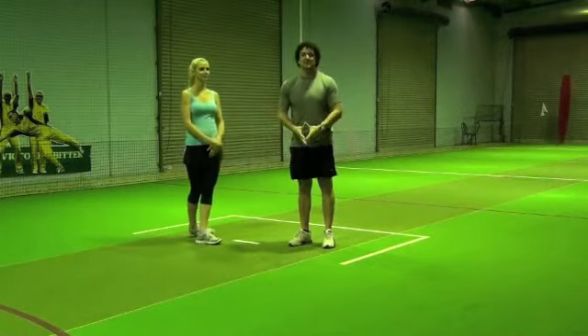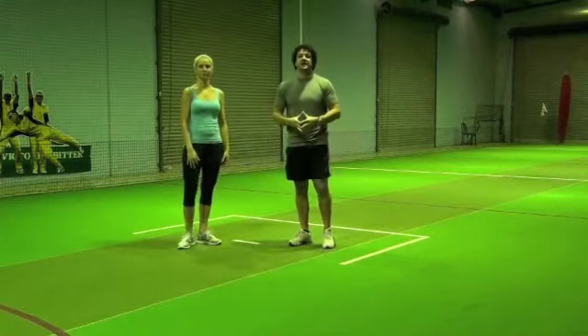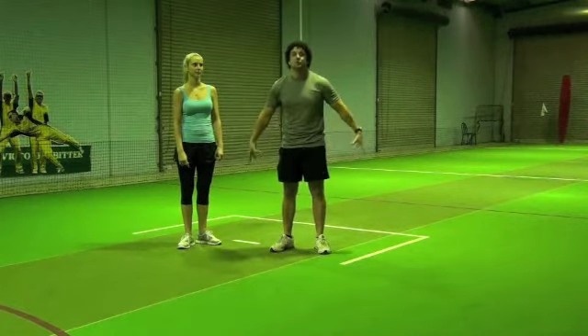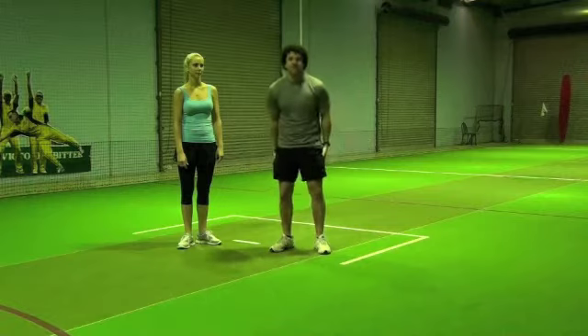How are we doing there guys? It's Brett Campbell here again and today I have another fat burning workout for your ladies who want to warm up that butt and tone up those legs.